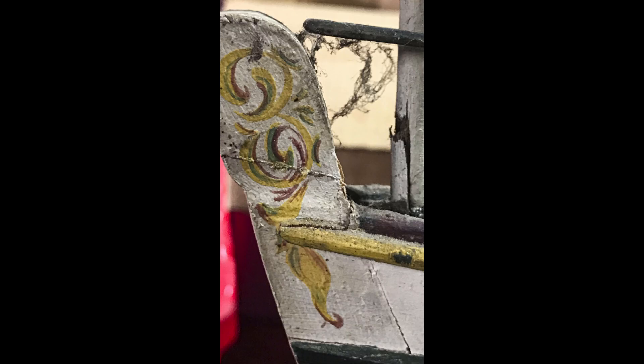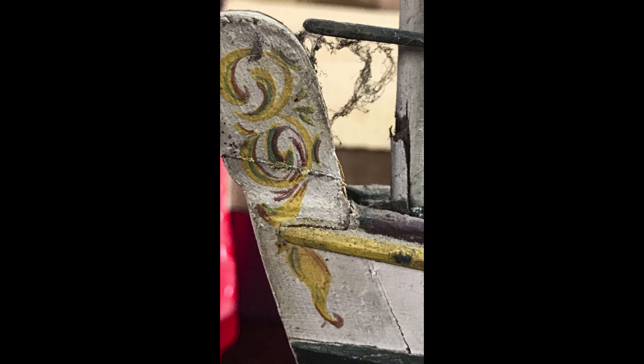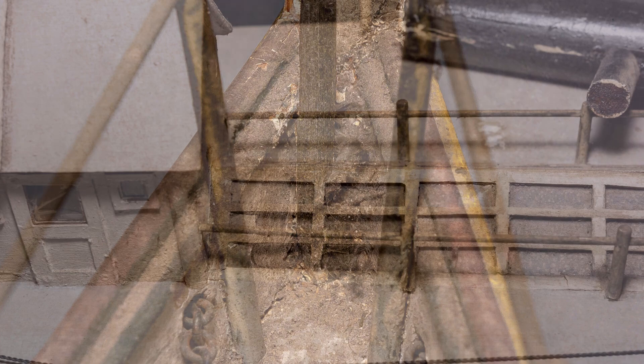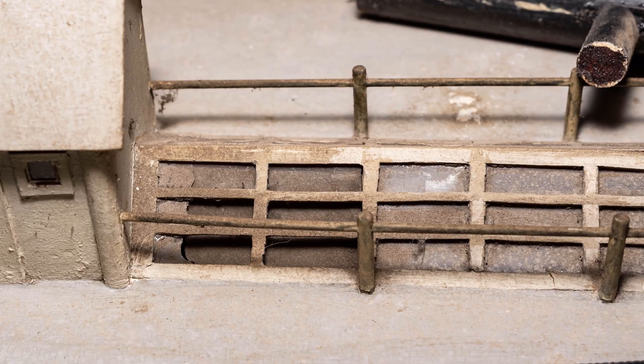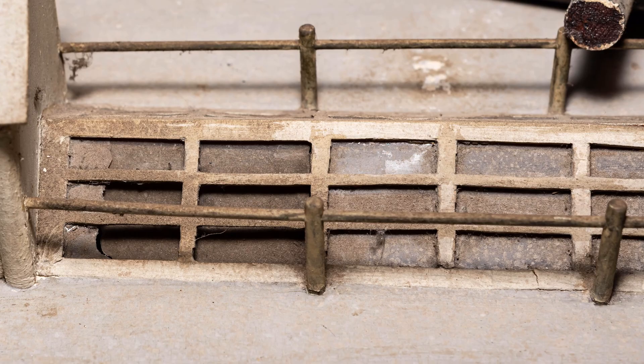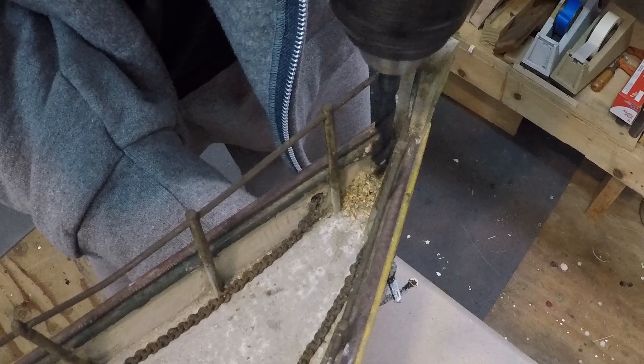Before I could really start to clean the model, there were a couple of things I had to remove: the stub of the forward flagstaff and the main skylight. Removing the broken stub was fairly uncomplicated. I just picked a drill size I knew to be undersized and drilled the first hole, then cleaned it up and centered it with the second bit of the correct size. With that broken piece out of the way, I now had unobstructed access to the stem head, which made cleaning a whole lot easier.